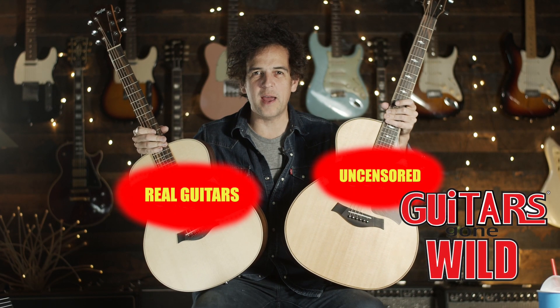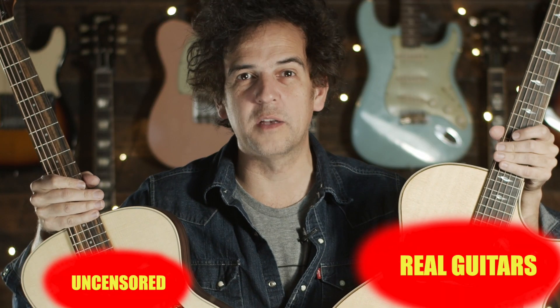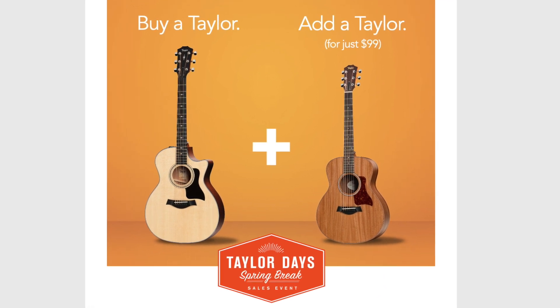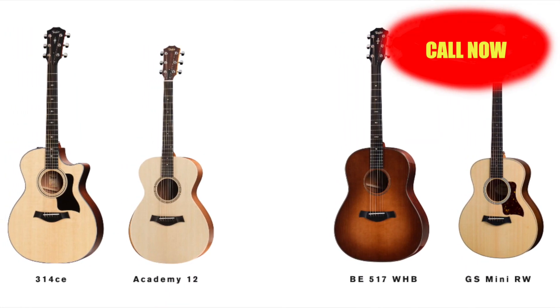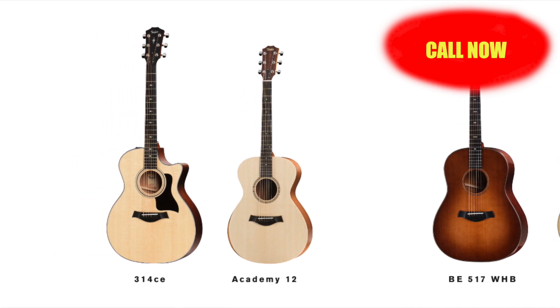Taylor Days, spring break. Taylor guitars have gone wild. From March 20th until May 2nd, if you buy one Taylor guitar 300 and up — this is an 800 series — you get a GS Mini Mahogany or Rosewood for $99. That's right, $99 gets you a GS Mini, an Academy 12 Nylon, or a GS Mini.